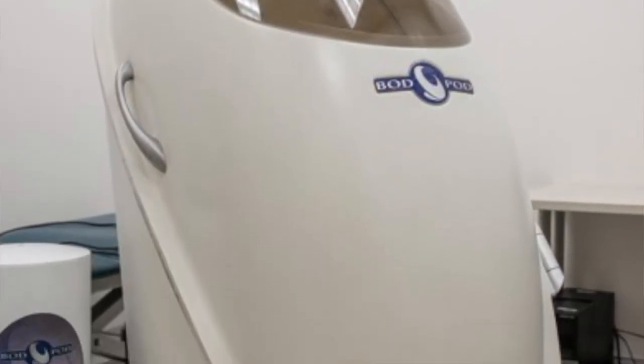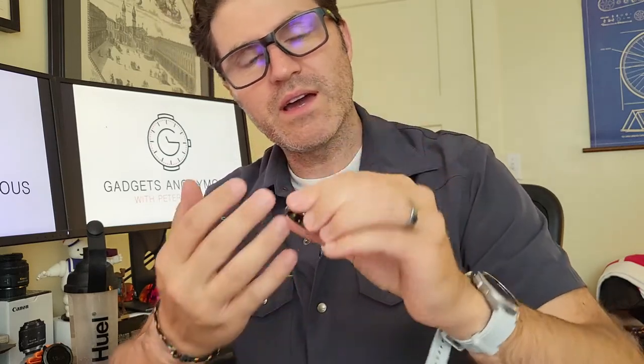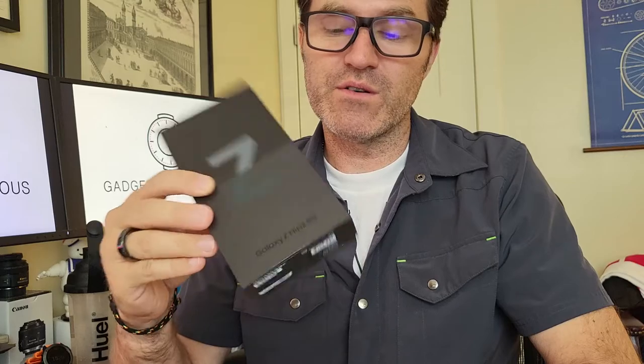Thanks so much for watching until the end. I'll have more about the Galaxy Watch 4 Classic Edition soon. Also watch out for the G-Shock review I'm doing right now, the Oura Ring review, and the Galaxy Z Flip 3 5G review — I actually like it a lot more than I thought I would.